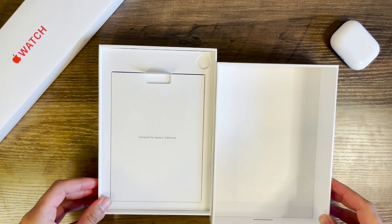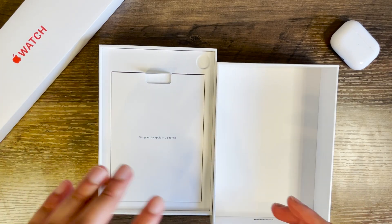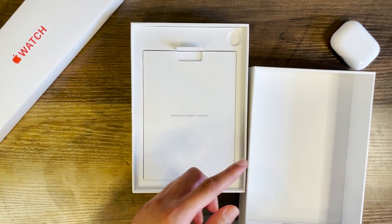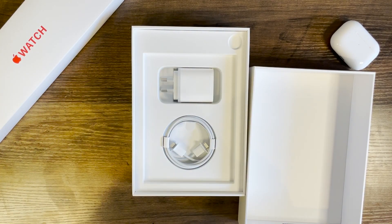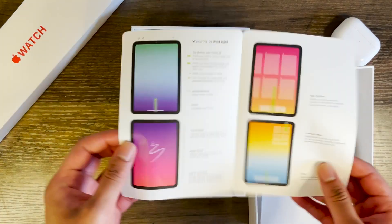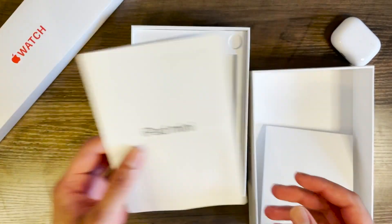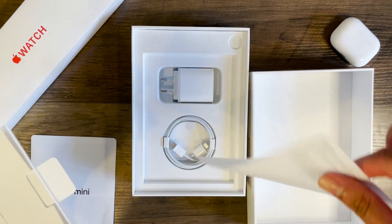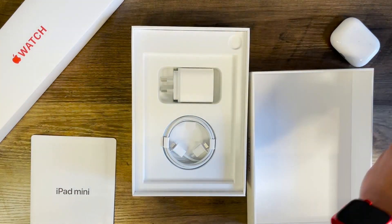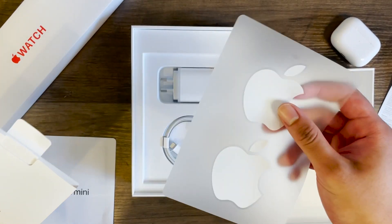I've connected the iPad to my phone, which makes the setup process a lot quicker. While that's running in the background, let's have a look at what else is in the box. There's a little tab to pull out an inner box that says 'Designed by Apple in California.' Inside you've got the iPad mini guide which tells you how to navigate the OS and some of the gestures — always nice. There's also another piece of paper with a lot of fine print.